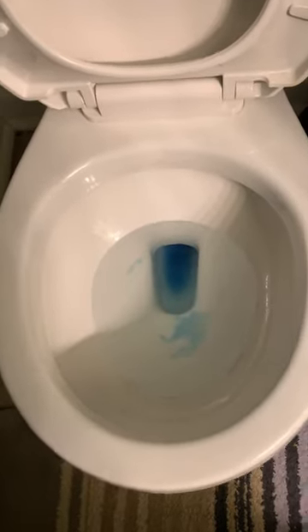Throw in like a half cup of Dawn, or any type of dish soap you have, into the toilet and leave it there for maybe 25 to 30 minutes. Then get some hot water — you don't want boiling water, you want safe hot water.